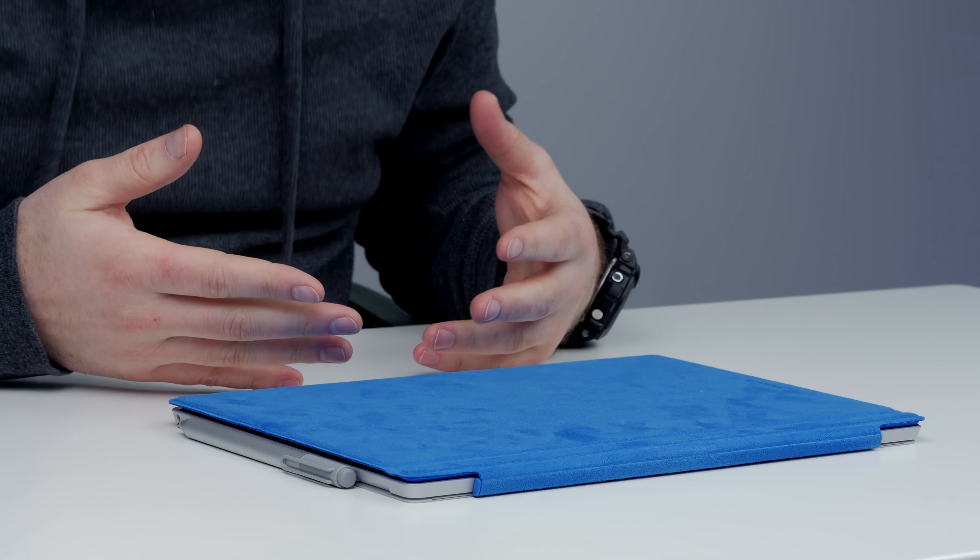I have the new Surface Pro 4 because Microsoft sent it out to me. They said they want me to talk about Microsoft Office.